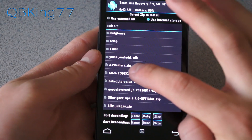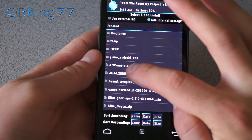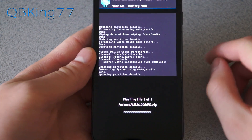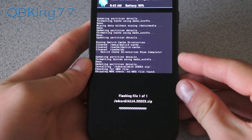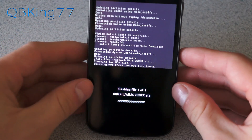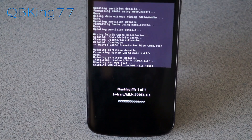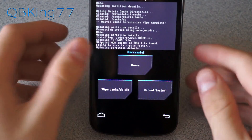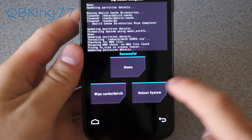Go back and hit the back arrow, then go to the install button and find that ROM zip that we transferred over — you'll see mine is auj4odex.zip. Hit confirm flash and it's going to run through and install the Android 4.2 stock ROM. I'm going to let it install; it'll take a bit of time so be patient.